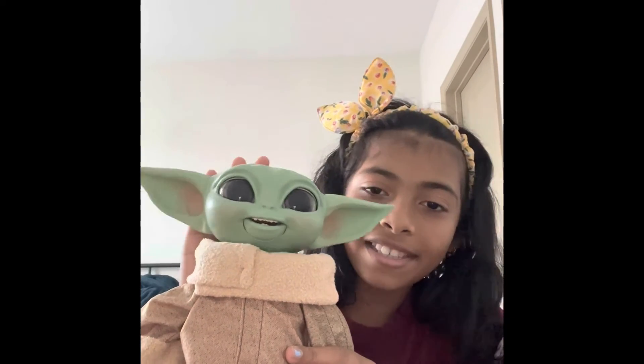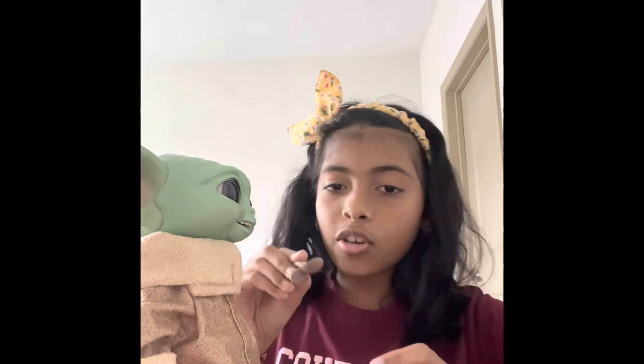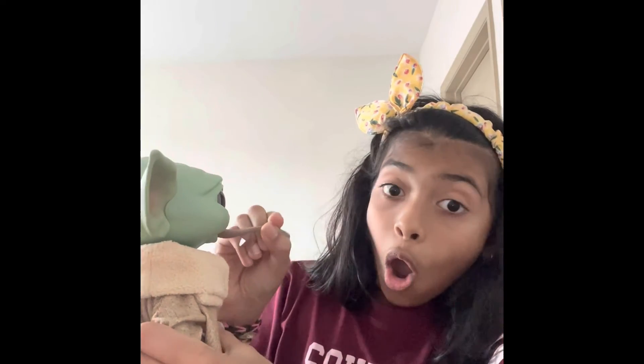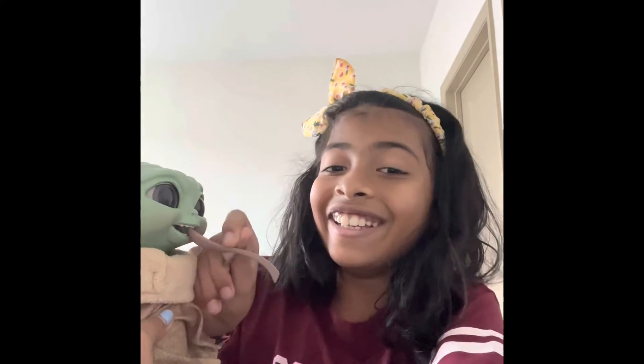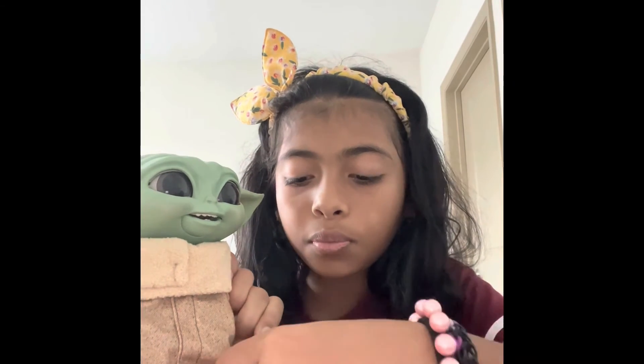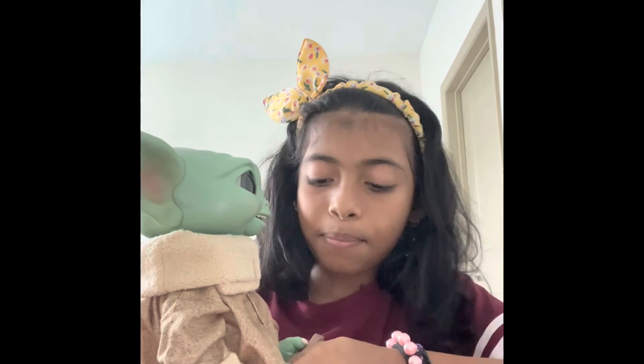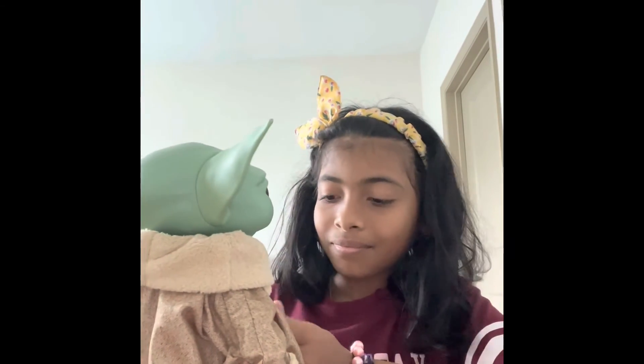He looks so amazing! He can shake his head, and let's see if I can feed him. Here you go, Baby Grogu! He can hold things — this arm right here can hold a spoon. Let me fix it — he's holding a spoon!